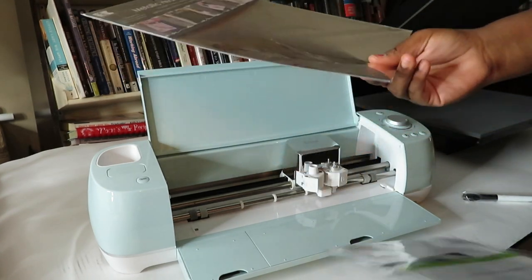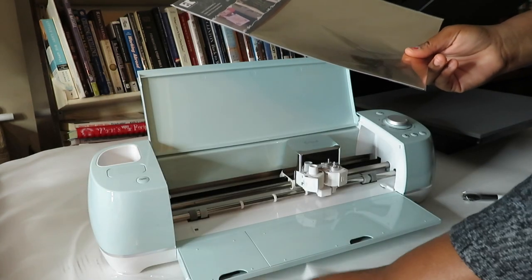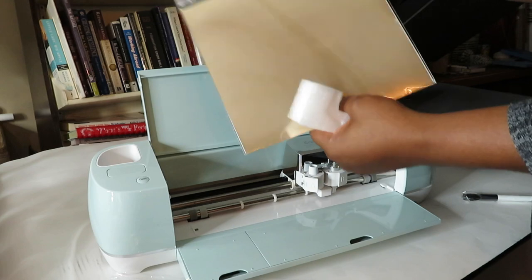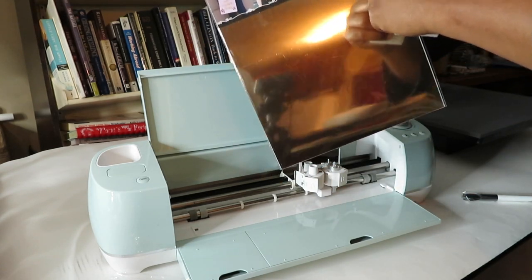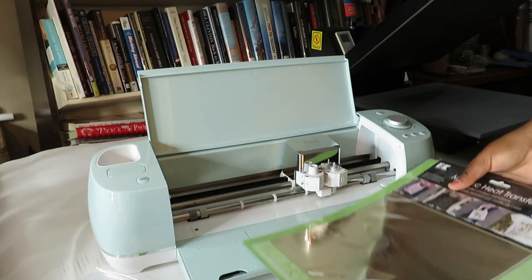What I have here in front of you is a piece of iron-on material. Although it did come with some, I purchased this piece separately — from Hobby Lobby, if I remember correctly.